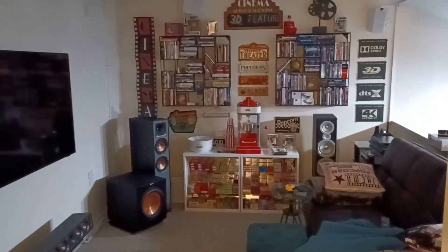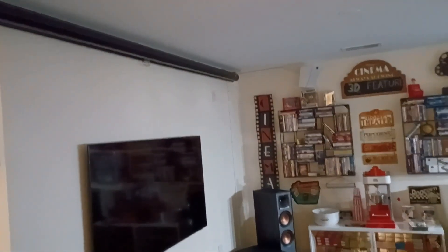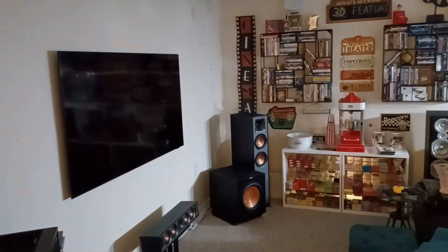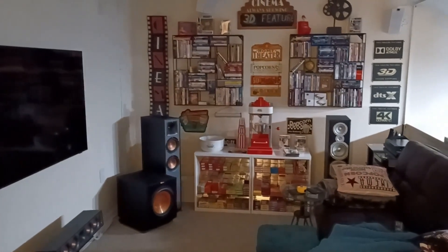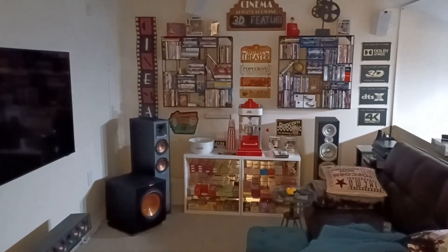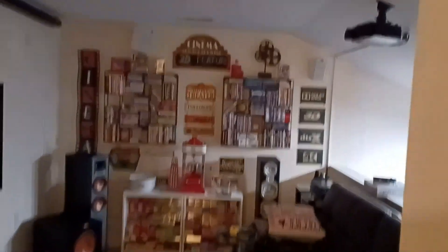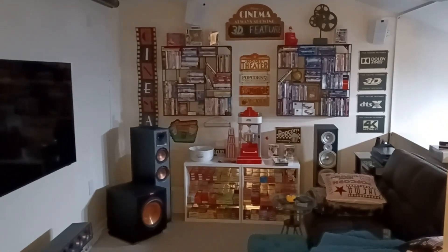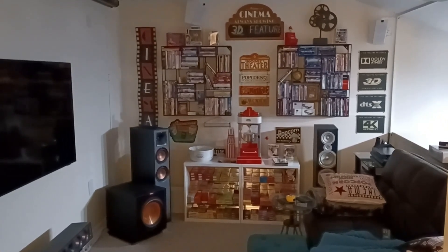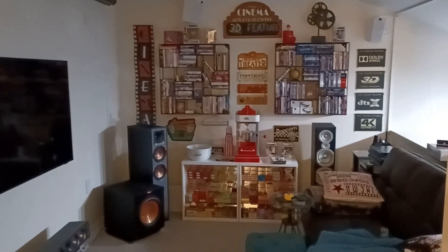The one thing I specifically want to cover in this video is the update I made with respect to the TV. I do have a projector and you can see the screen, but I added a TV specifically for gaming, and also to be able to play 4K discs for the Atmos content, but also to watch 3D movies with my 3D projector. The problem is 4K discs don't generally have 3D video playback, and 3D Blu-rays typically don't have Atmos.